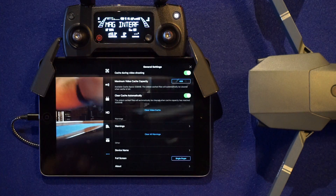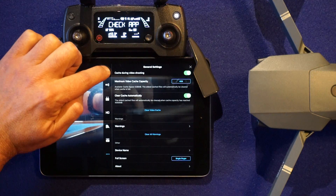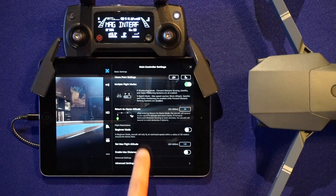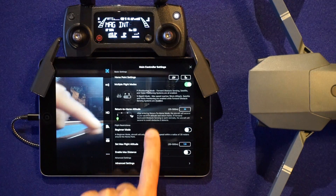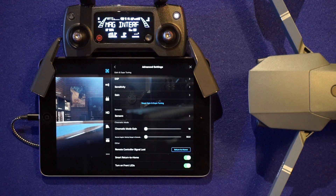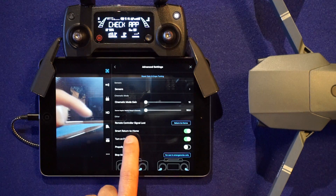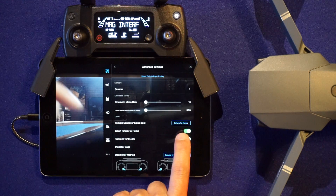You want to tap the three dots in the upper right hand corner. You're going to tap the drone icon here in the upper left, and you're going to scroll that to the bottom — it's only one page — so you see the advanced settings option. You're going to tap that, and as you go down here, you're going to see remote controller signal lost, return to home.